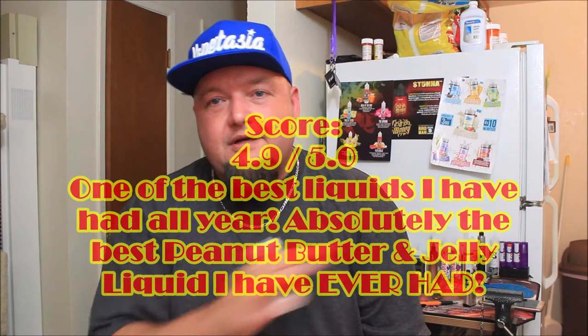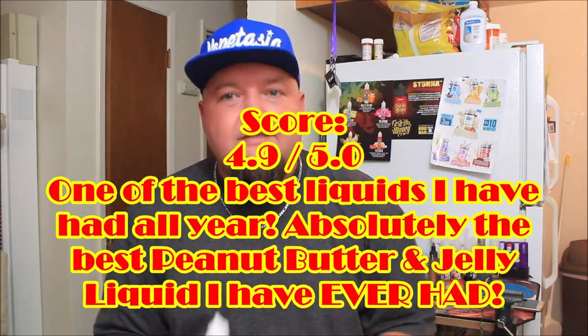In my experience, this is something you have to try if you have any interest in peanut butter and jelly at all. I'm going to give it a 4.9 out of 5. It's so perfectly well done. Obviously this flavor isn't going to be for everybody — not everyone enjoys peanut butter and jelly, I totally get that — but if you do, this is perfect. It's one of the best e-liquids I've had all year without a doubt.